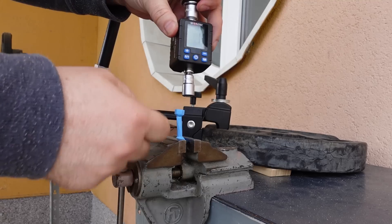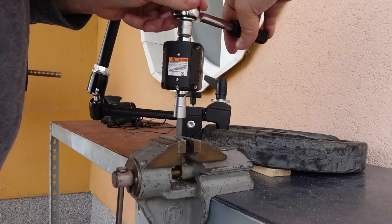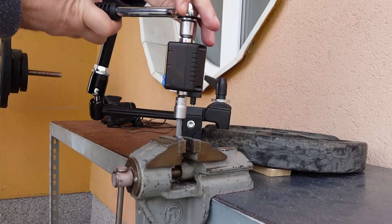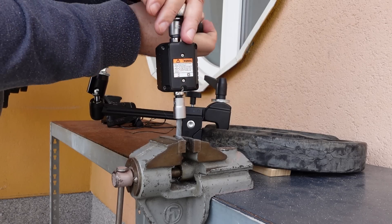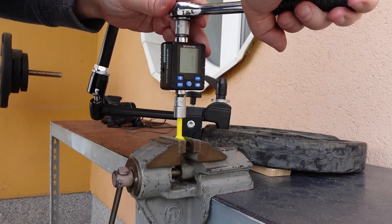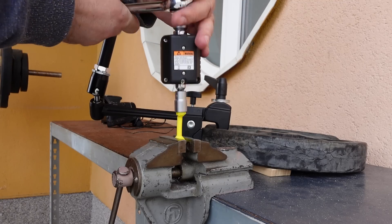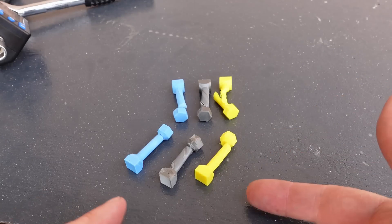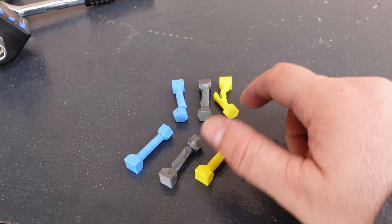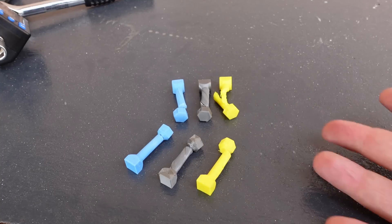For the repeated test, PLA was again 1.4 Newton meters. PLA Plus this time 1.3 Newton meters, but again I could make the whole twist before it broke. PETG performed a little bit better in the repeat — it wasn't as sudden a break — but at approximately 1.2 Newton meters the head broke. The second test was very similar: with PLA and PLA Plus the PETG didn't break quite so suddenly, but not a big difference.